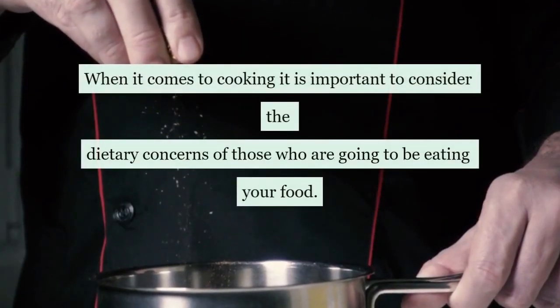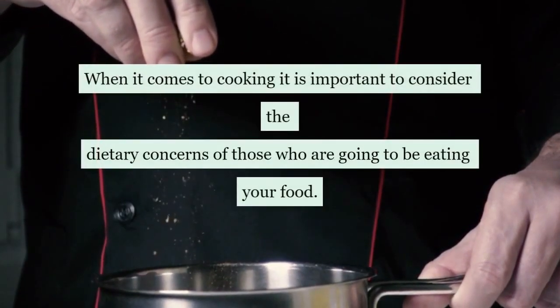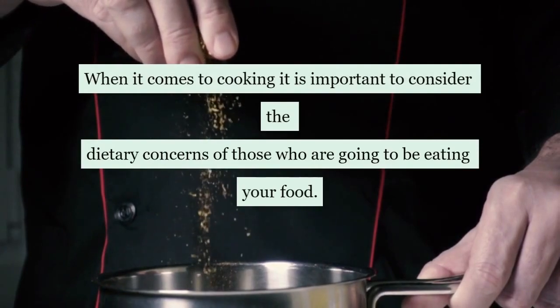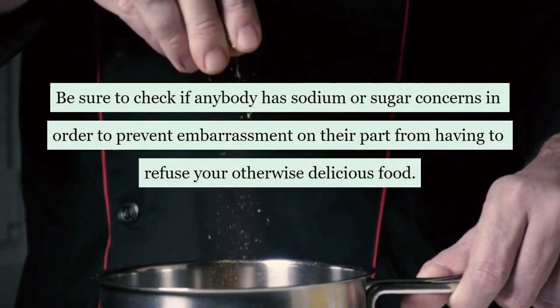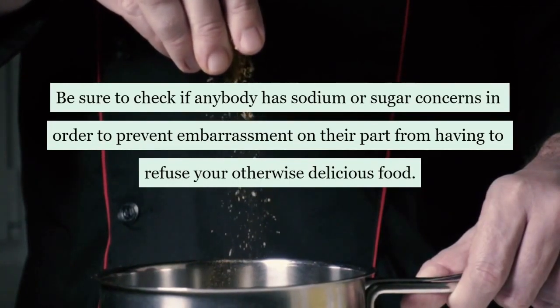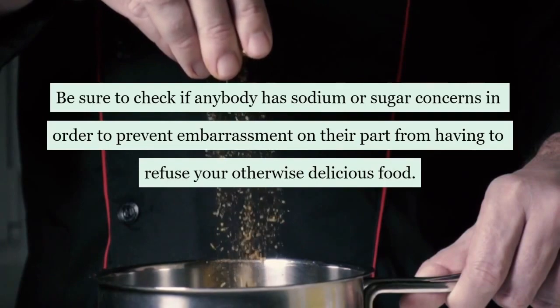When it comes to cooking, it is important to consider the dietary concerns of those who are going to be eating your food. Be sure to check if anybody has sodium or sugar concerns, in order to prevent embarrassment on their part from having to refuse your otherwise delicious food.